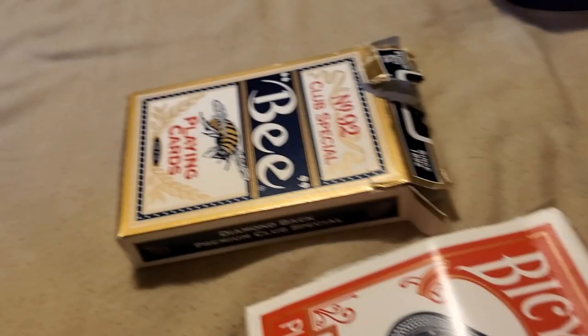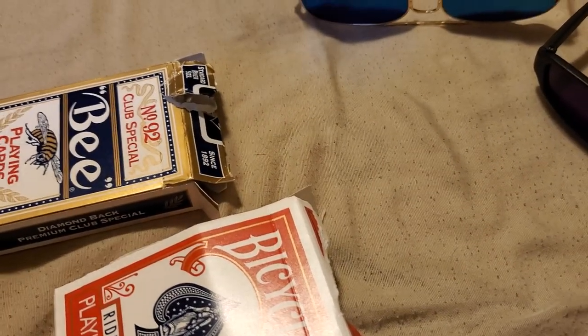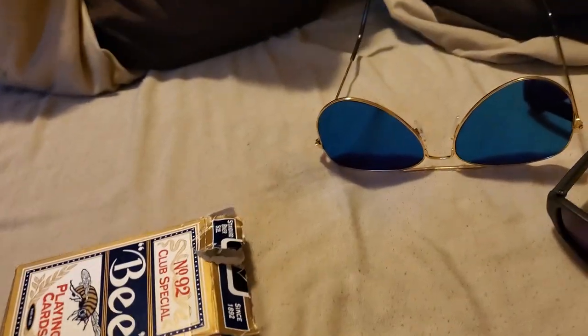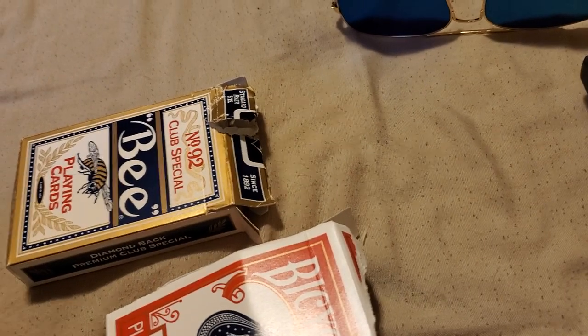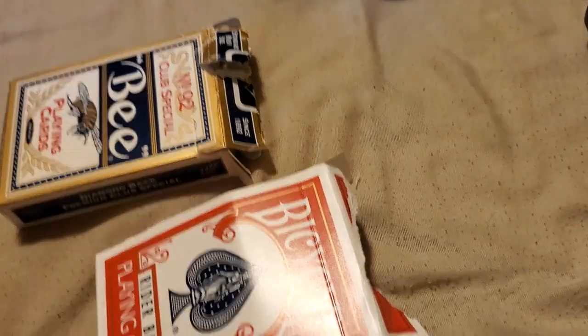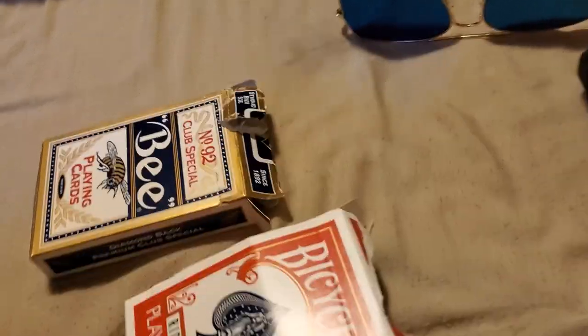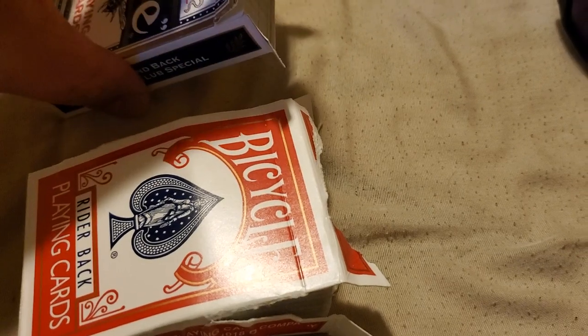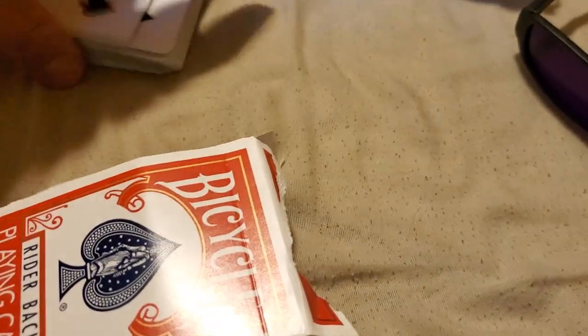Then you have the Bicycle brand and B brand. I do sell Copag, Cam, all sorts of different cards. They're made to order — so if you ordered Copag or Cam, they're double decks and made to order. I would mark them and then send them to you. Bicycle and B brand we have in stock. Usually if it's poker season I run out.